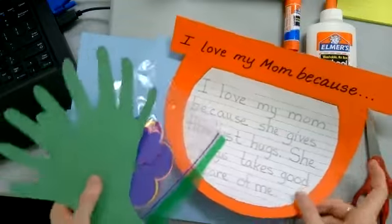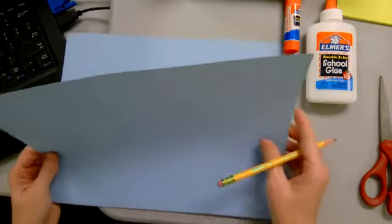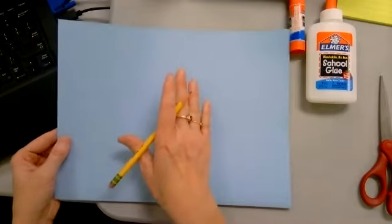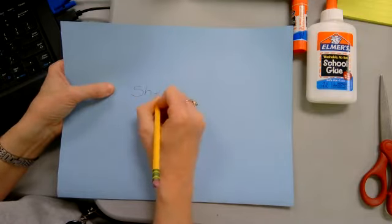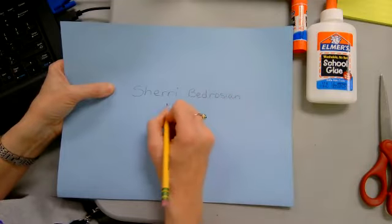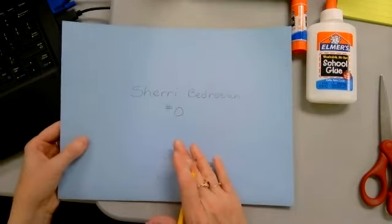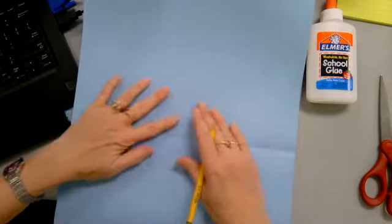Go ahead and put these pieces to the side for a moment. Take a pencil — everyone's blue sheets of paper were folded. On one side of the fold, I want you to write your first and last name, your number symbol, and your class number. Then open it up — this is now the back side.